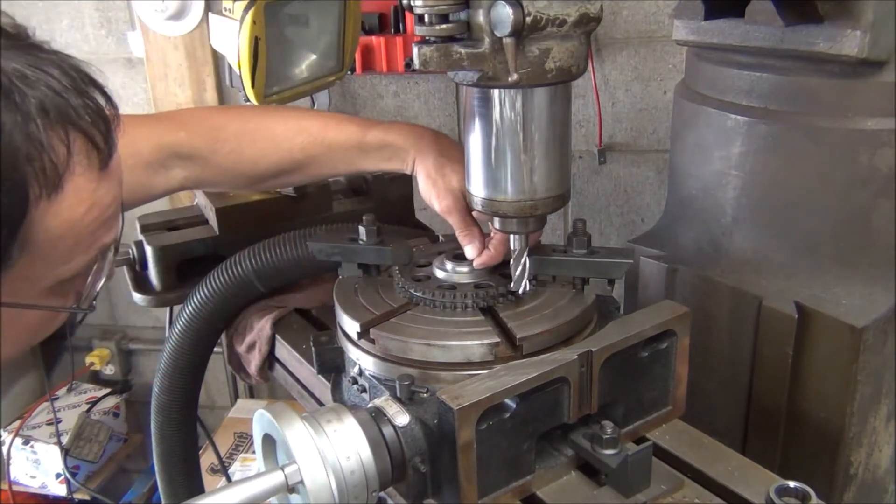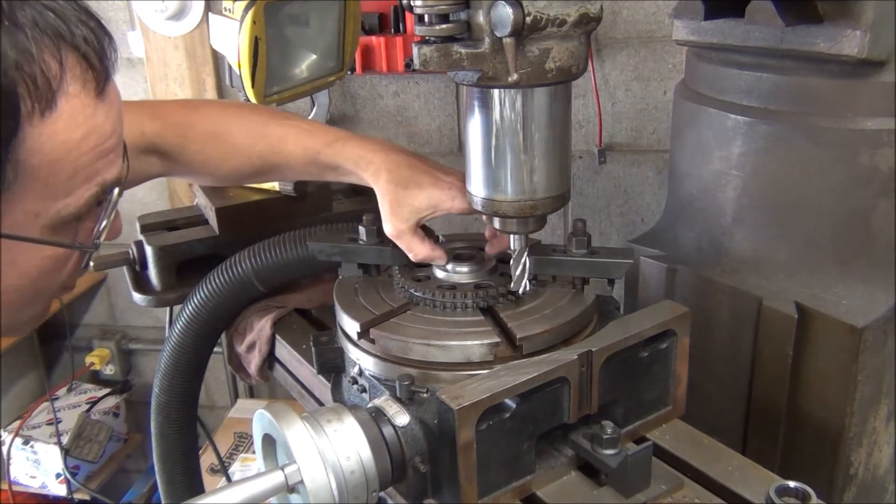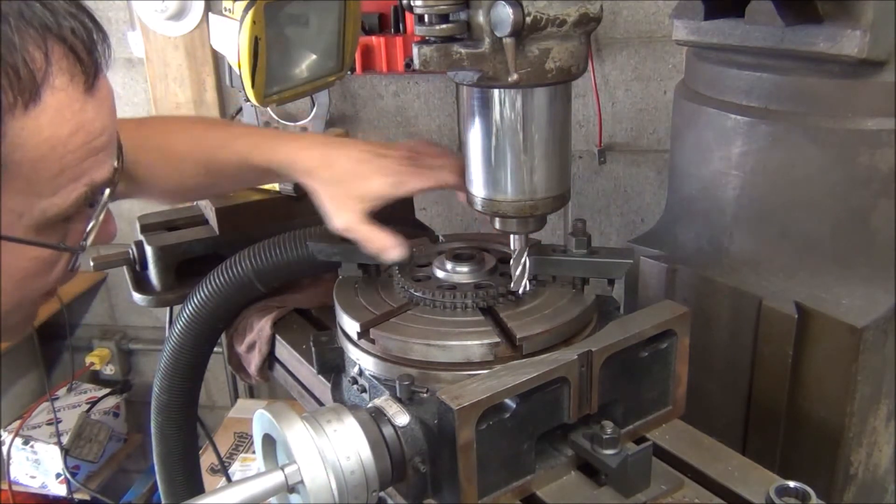So now I need to touch off on this little ledge here. I'm going to take a cut, then I'll measure this compared to that, and I'll know how much to move in.